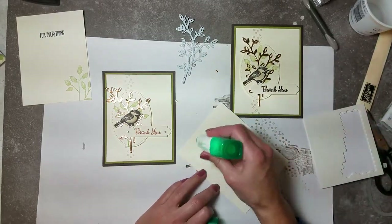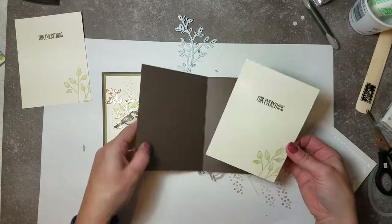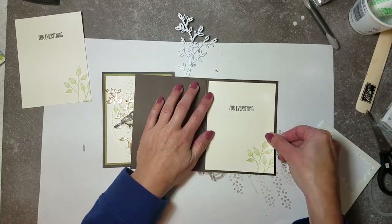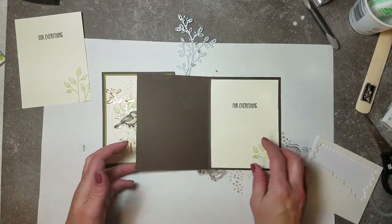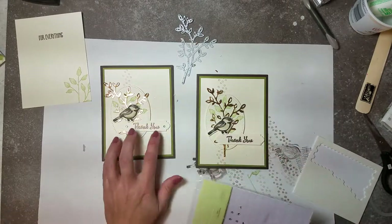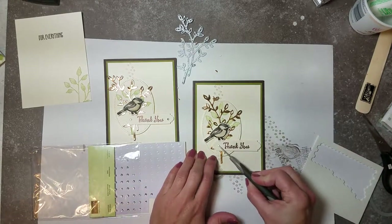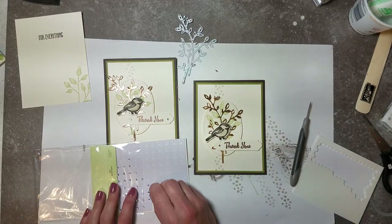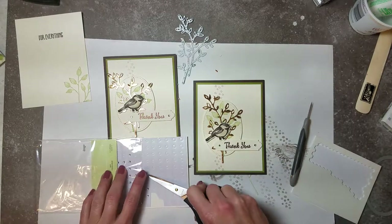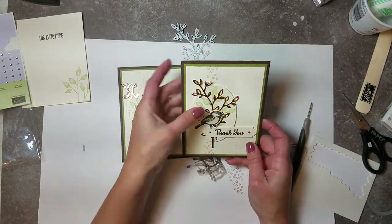Glue the inside vanilla mat in place. Liquid glue is great here because you can wiggle it to eyeball all the way around and make sure it's straight - with tape runner that would be much harder. Last but not least, add two rhinestone gems on the side. You can use a pick tool, your fingernail, or scissors to pick up and place your gems without stressing out. And there you go - we made a beautiful card!